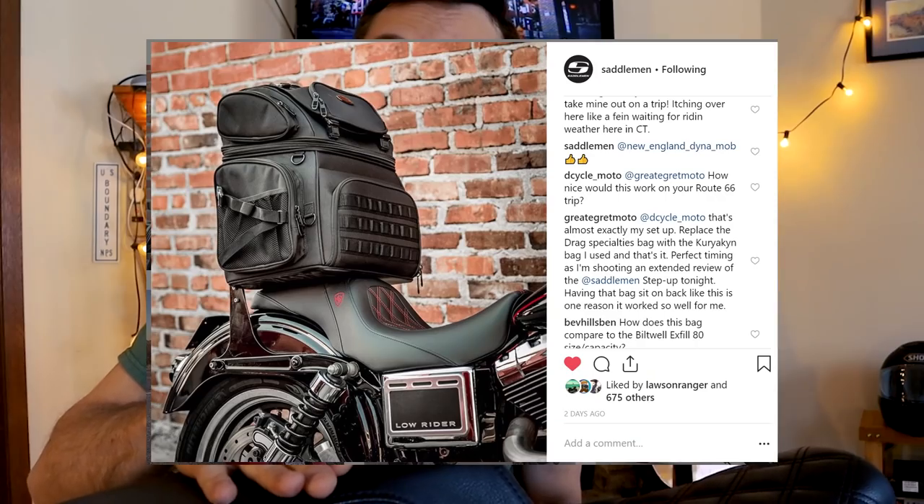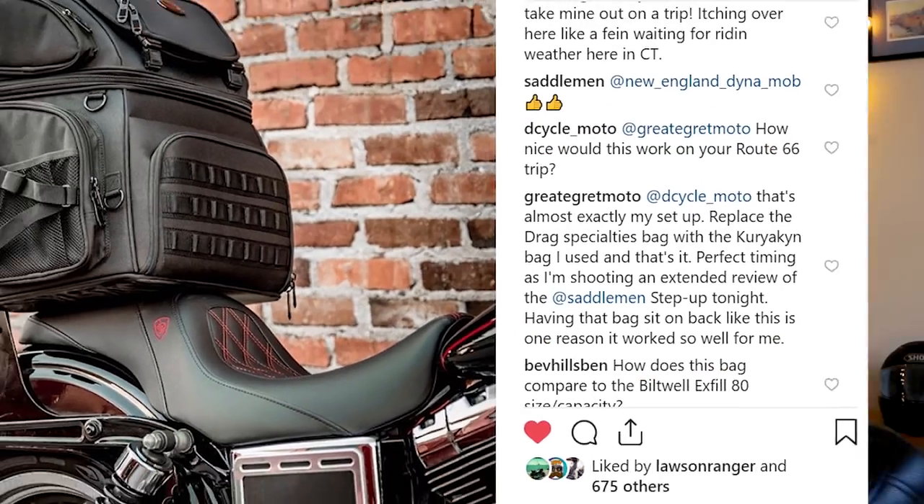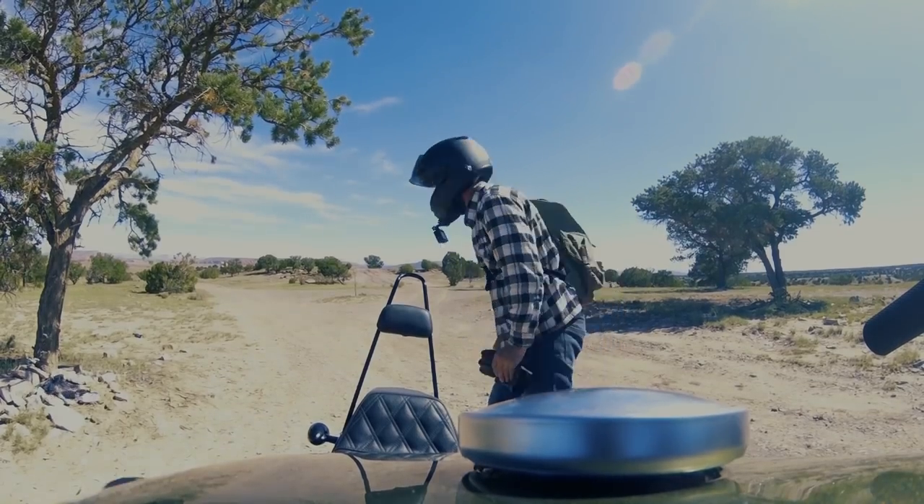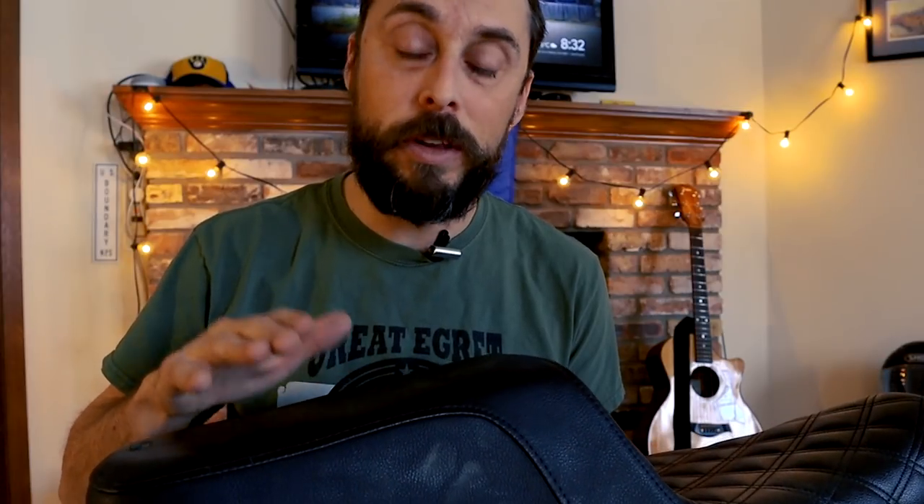Saddleman actually just posted a picture on their Instagram of my exact setup — using a different bag, but my exact setup where the bag is placed on back here connected to the sissy bar. The Step Up is really good for my setup because I have the Burly sissy bar on the back of my bike. It's wide enough for a bag and passenger comfort, but thin enough that it fits in between the Burly sissy bar — and from my research, very few one-piece two-up seats fit in between that sissy bar and also had the comfort that the Saddleman has.